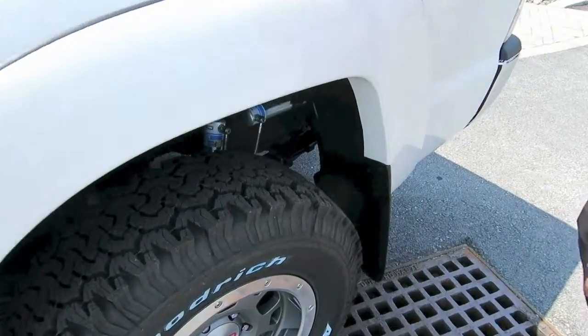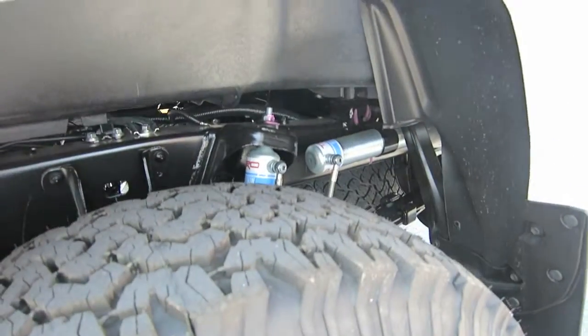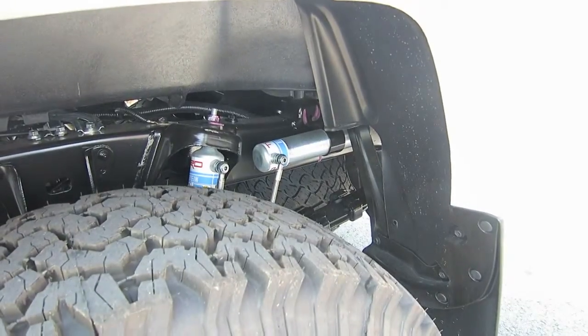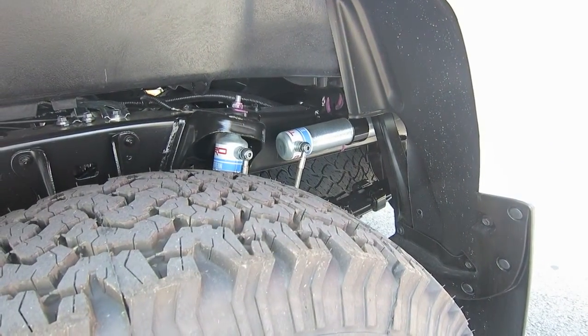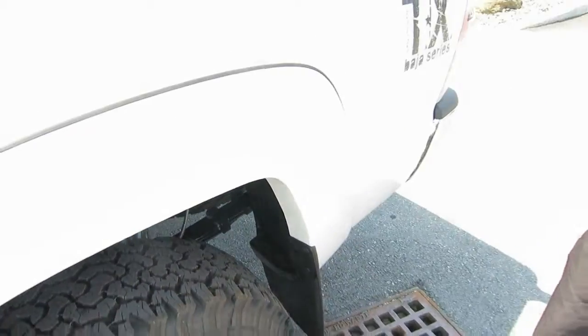With this package, you still keep the BF Goodrich all-terrain TAKO and TRD wheels all the way around the vehicle, and you get your overflow TRD oil reservoir, so when you're flexing your vehicle out, it works real well.